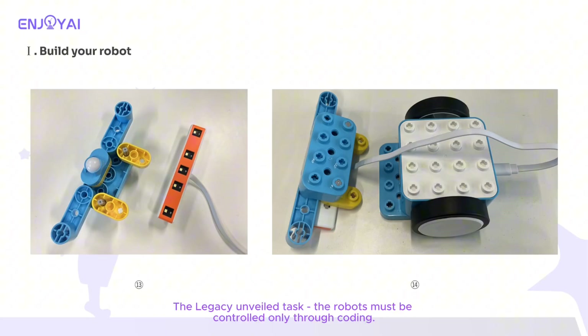For the legacy unveiled task, the robots must be controlled only through coding. The automatic stage requires the car to have a patrol line function, so a grayscale sensor is installed on the car. Here is the building progress.